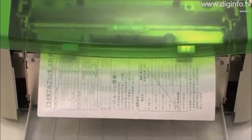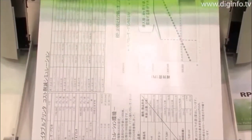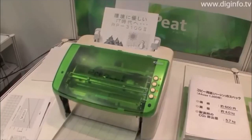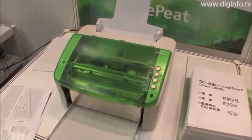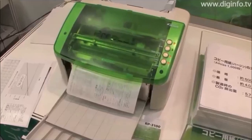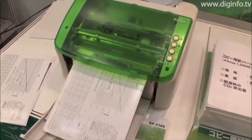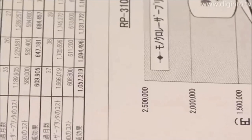At Eco Products 2009, a company exhibited the Pre-Peat, an eco printer that can greatly reduce the use of paper media. This rewritable printer has a special purpose thermal head and uses a special purpose rewritable paper made of PET plastic. Even after these rewritable sheets have been printed on, if the documents aren't needed any longer, they can be erased just by inserting them into the printer, and the sheets can be used again.